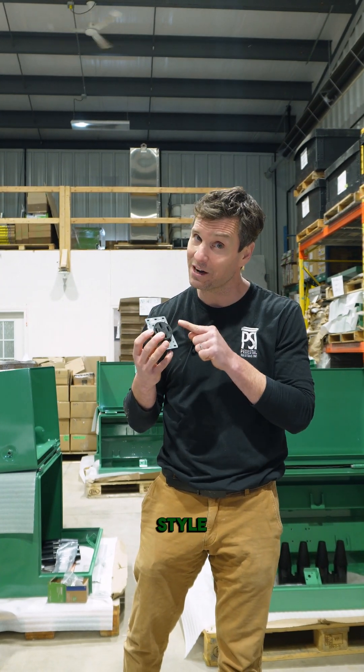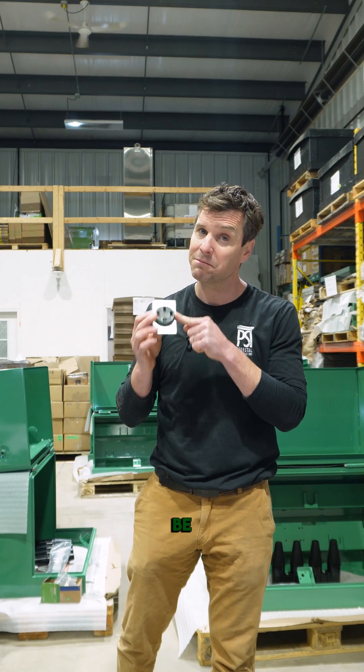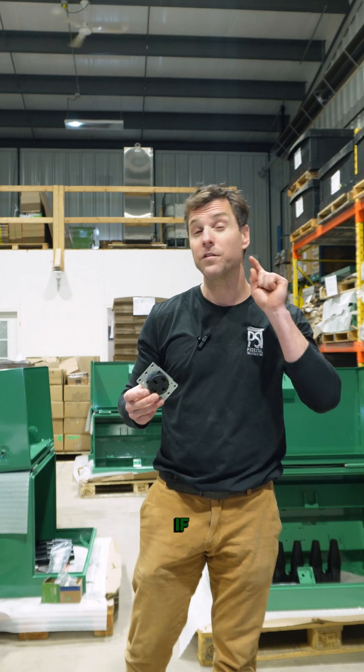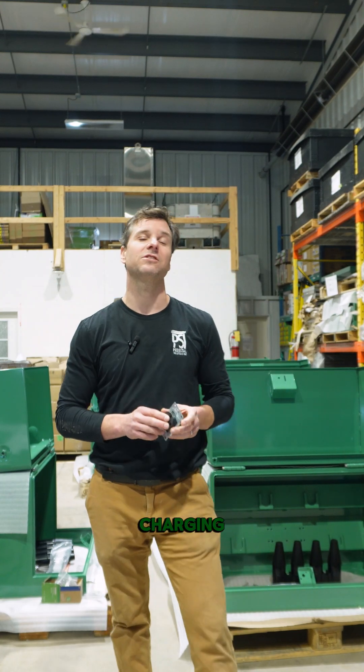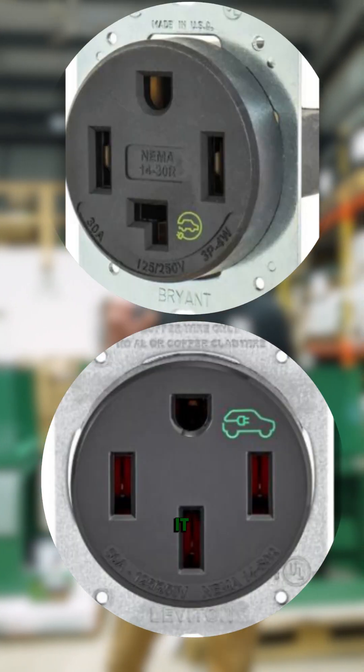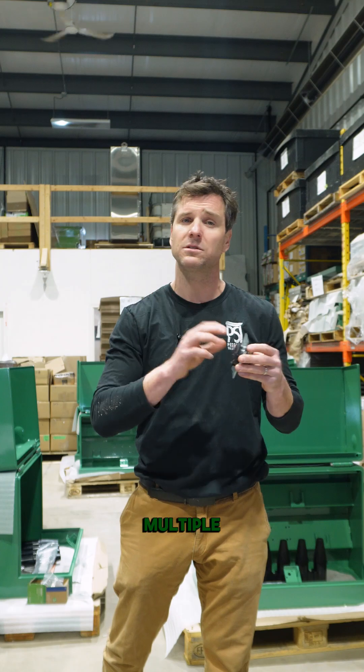This stove style receptacle was designed to be plugged in once and unplugged almost never again in its lifespan. So if you're putting in some level 2 EV car charging solutions utilizing these as your temporary connections, try and get that EV logo on it because you're going to be plugging in and out multiple times.